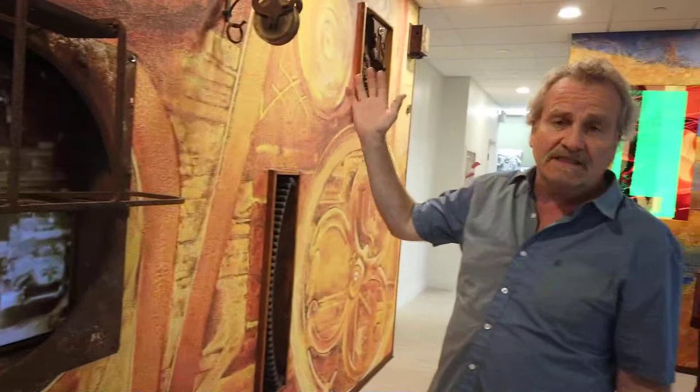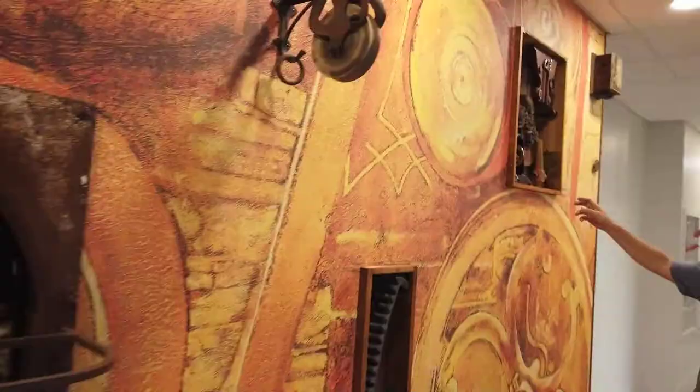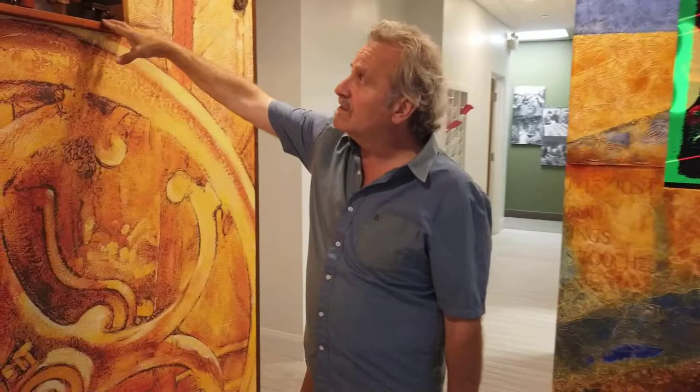I've sepia-toned it and slowed it down so that it functions as a still artistic image. But should you choose, if you're here watching, you could be lost in it for half an hour. Again, more steampunk elements — I did a number of different assemblage boxes for this piece.